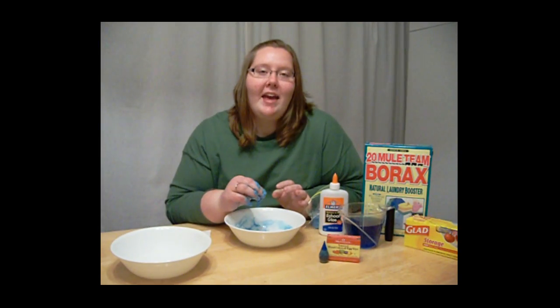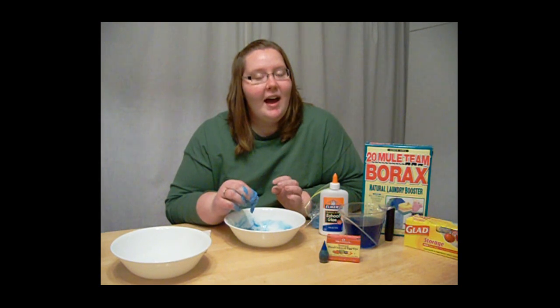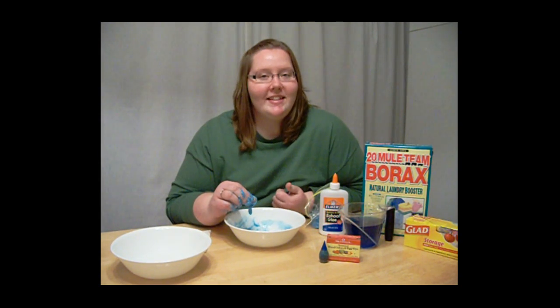That's all the time we have for today on Saturday Science. I'm Professor B, and we'll see you next time.